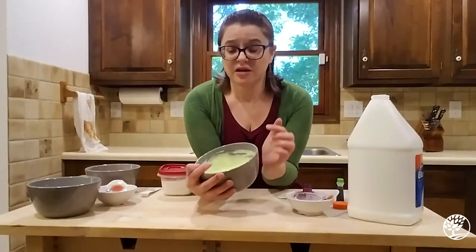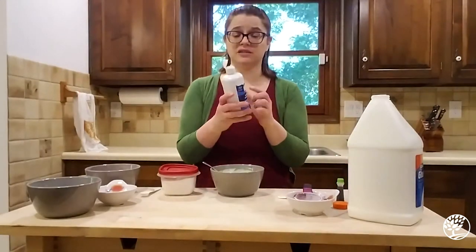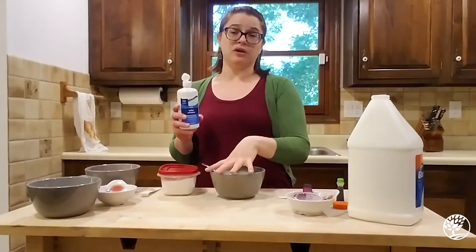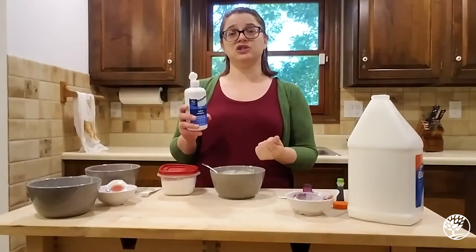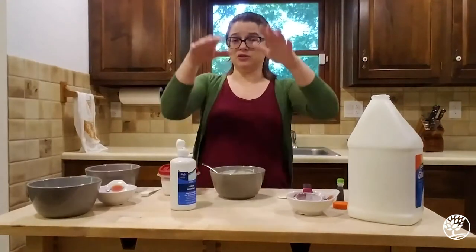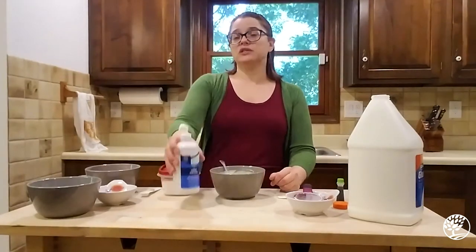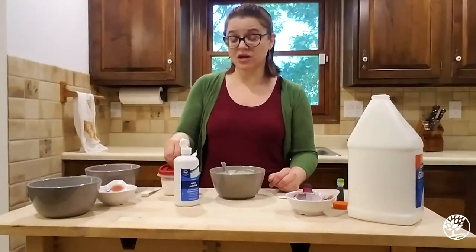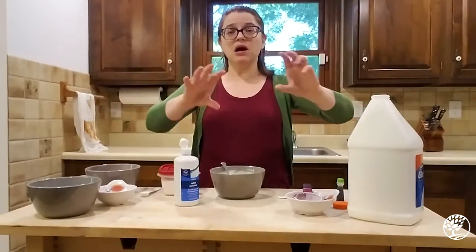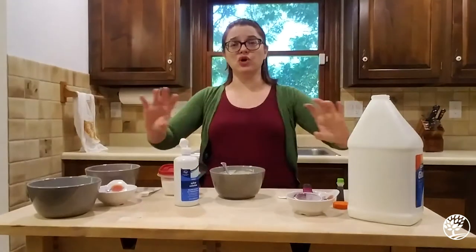I've got my glue, baking soda, food coloring, and glitter, and I'm ready for the next component — the most important component: the contact solution with the boric acid. This is the most important component because that boric acid is going to be what activates this glue mixture to make it into our slime. The glue flows in those beautiful straight molecule lines. What's going to happen when we add this boric acid is it's going to react to that baking soda mixed into the glue, and it's going to do something called cross-linking — taking those long, straight molecules and branching them, kind of like a ladder, interrupting that smooth flow.